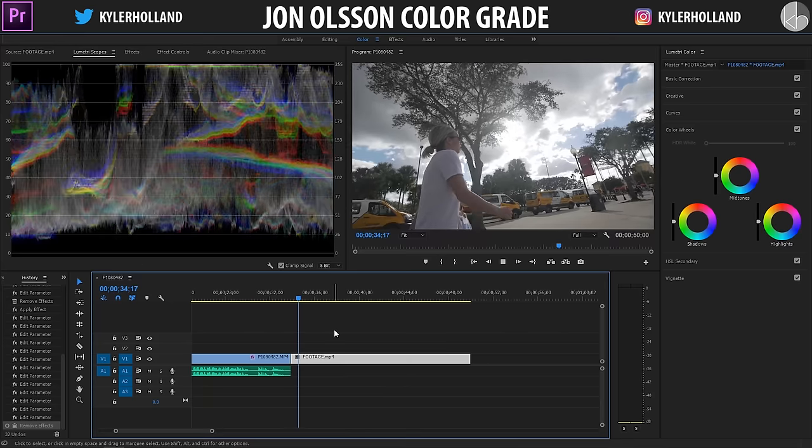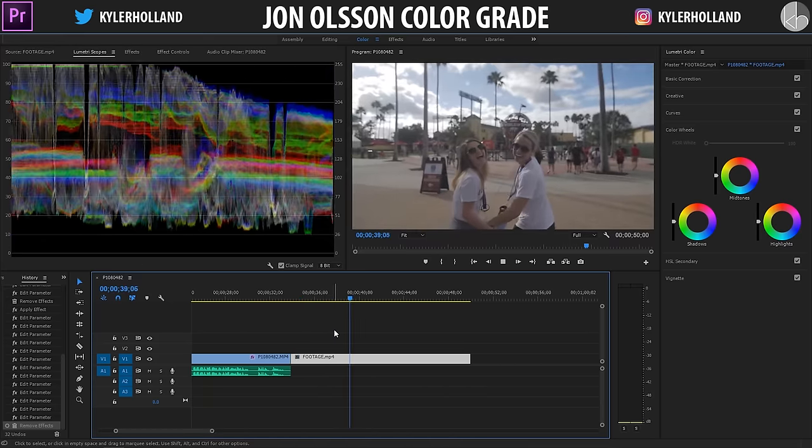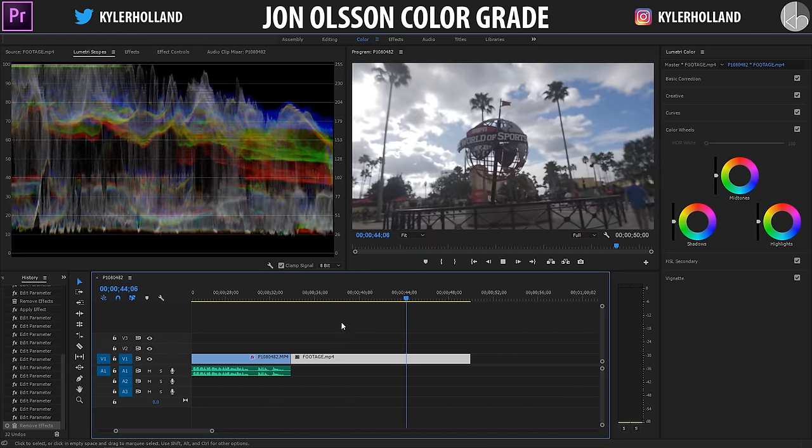Now that we're in Premiere Pro, we're gonna check out some of the footage we're gonna be working with. As you can see, this is shot in slow motion and it's outside.